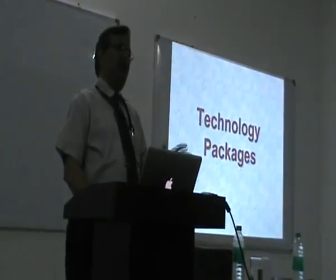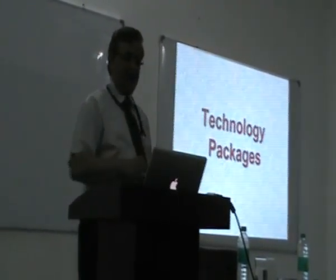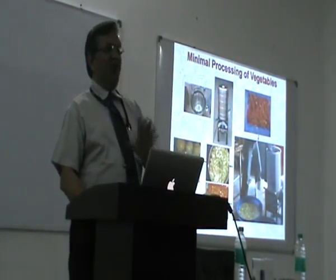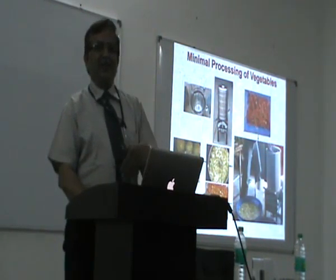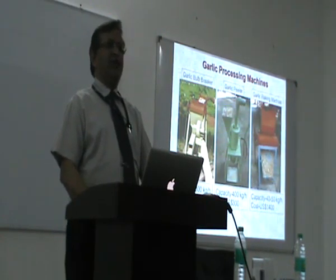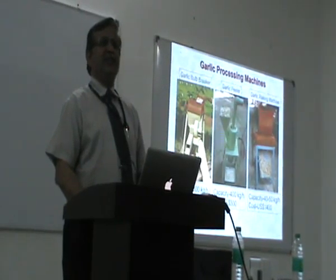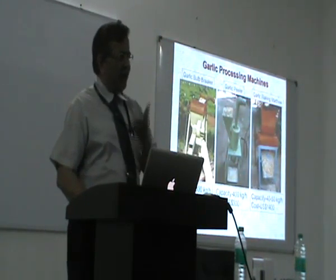Whenever we develop any technology or research, it should never be given as just a property — it should be given as a package for new entrepreneurs. The minimal processing of vegetables package costs 1.5 lakhs, so a small entrepreneur can put it up and experiment with it. All these examples can go as small project work for real-life projects of management students. Generally when people ask about summer jobs, instead of that you put 10,000 rupees together with a few friends and go for one of these activities and see how much you earn.